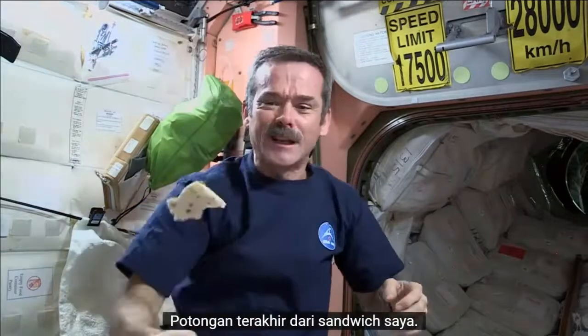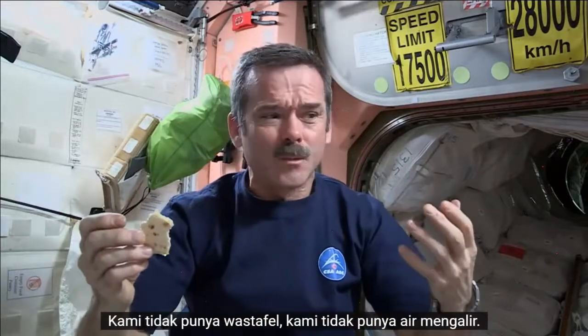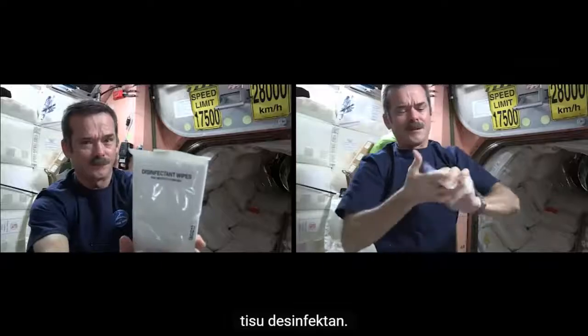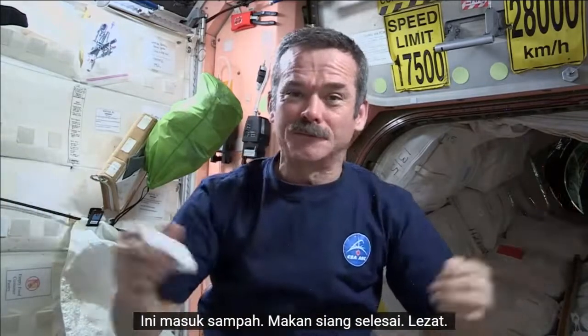Not too bad. Last piece of my sandwich — it's been pretty delicious. My hands are all sticky, got to clean up. We don't have a sink, we don't have running water, so we've got to wash up some other way: disinfected wipes. All cleaned up — nice and hygienic on the space station. This goes in the trash. Lunch is over. Delicious.